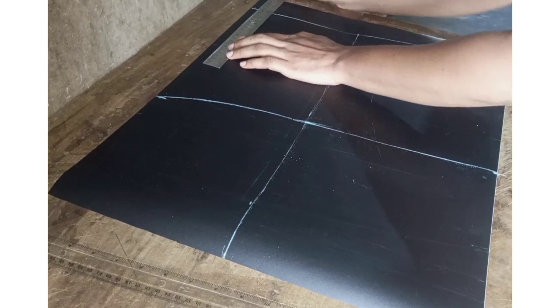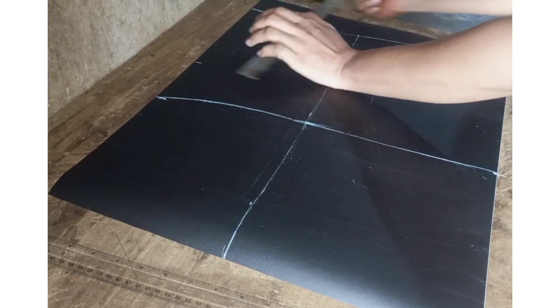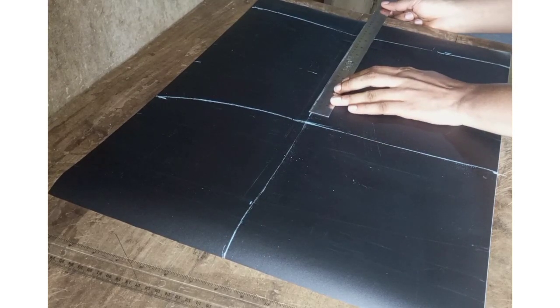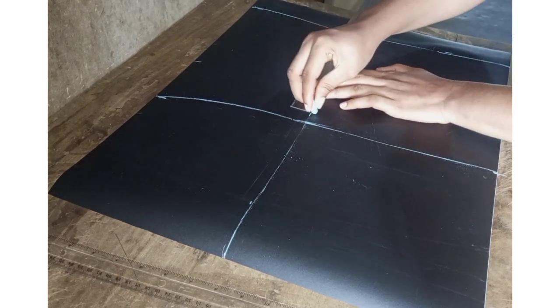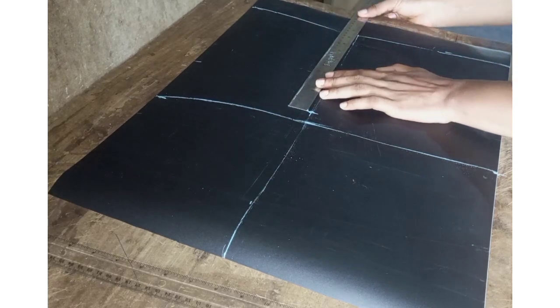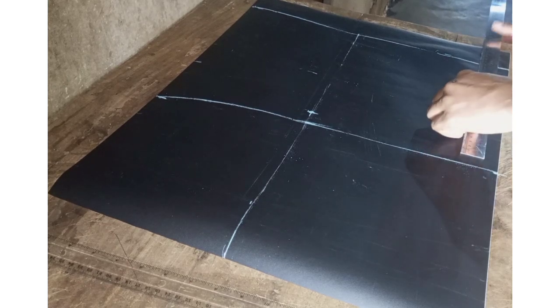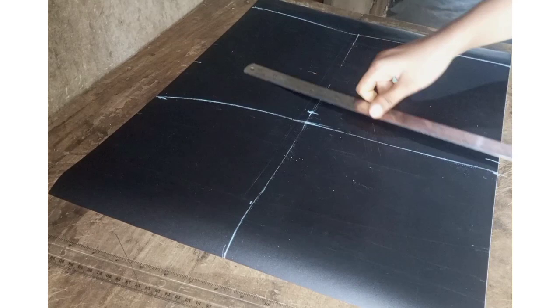We'll mark our waist measurement as a quarter of your waist, then going down to the hip line we'll mark a quarter of the hip measurements. Repeat the hip measurement at the full length position and connect both lines together.